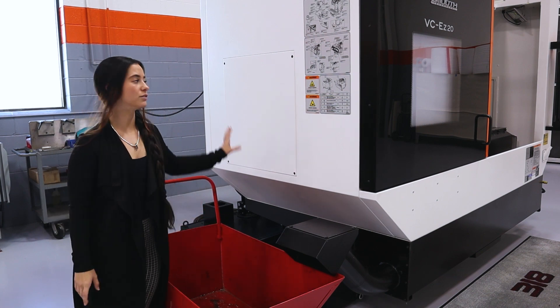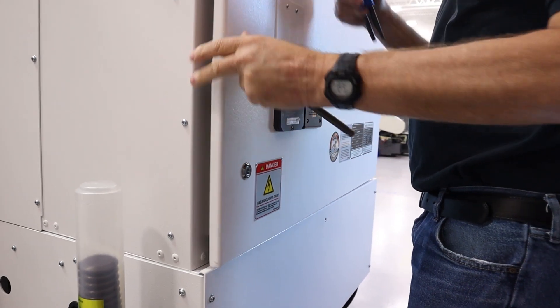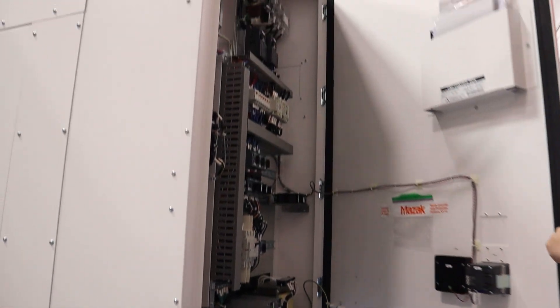We do have two access panels — one on this side and one on the other side. Around the back of the machine, we have a very easy way to access the electrical panel for maintenance.